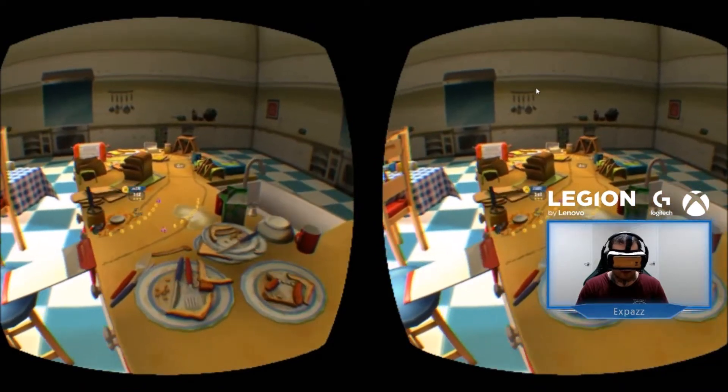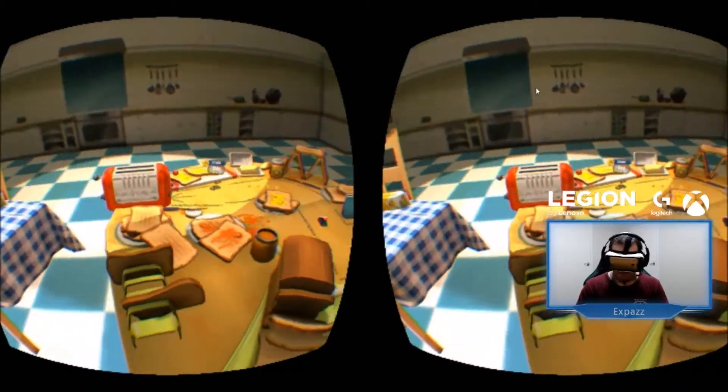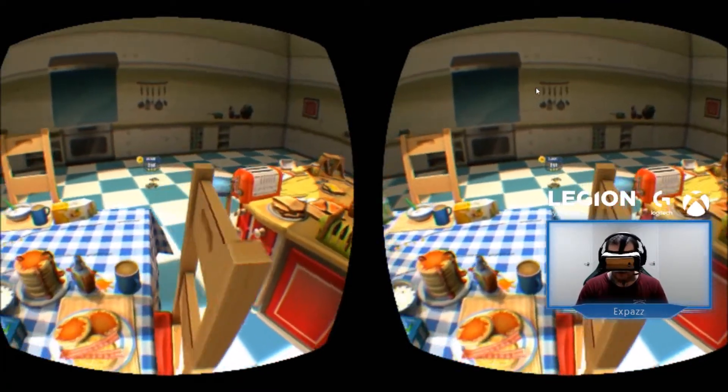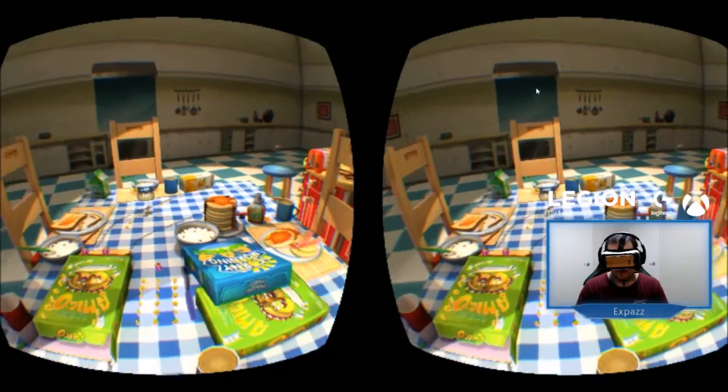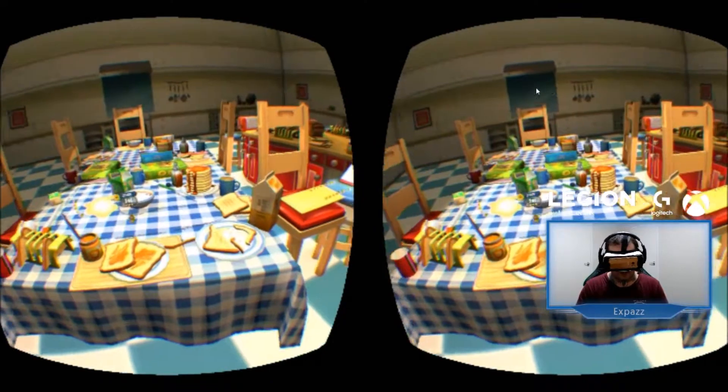I found if I had everything set to ultra high it just got a bit too much. But yeah, this could potentially be a way for me to stream my Gear VR content onto Twitch. If this works, I'd be very happy — I will definitely put more Gear VR content onto my Twitch channel.